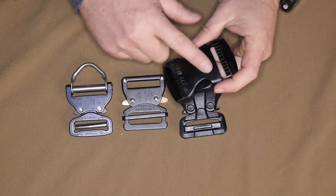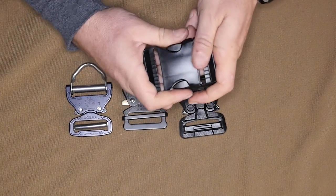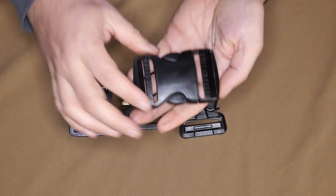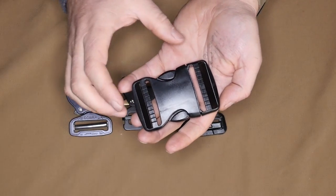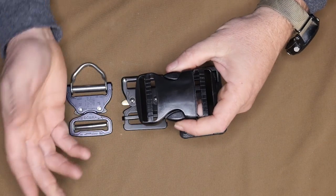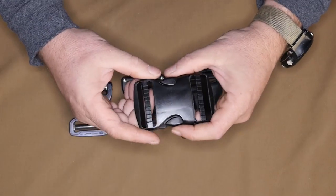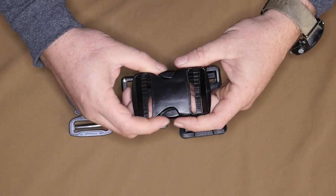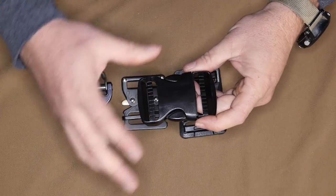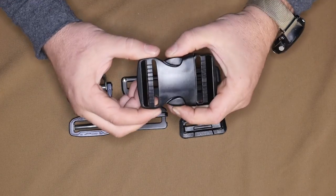The first one is a two-inch ITW side release buckle, which means these little ears you push in and they unlock. All two-inch hardware built similar to this falls in a range of about 150 to 225 pounds, with ITW hardware being on the high side of that load rating. This is a US-made ITW piece and it's something that Ray Allen uses in some products.